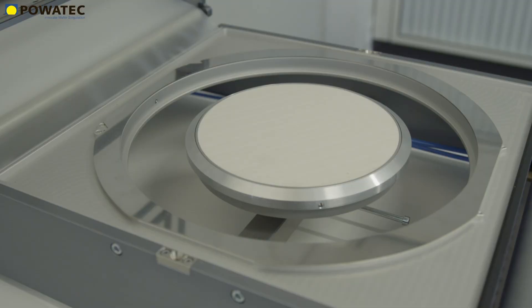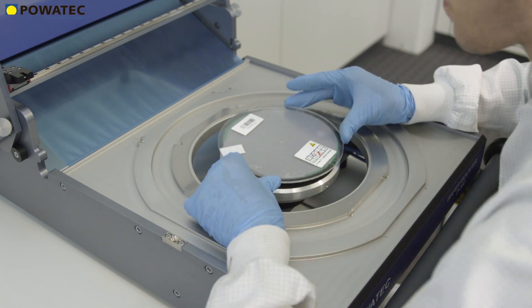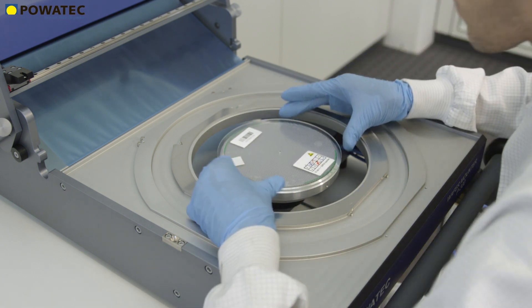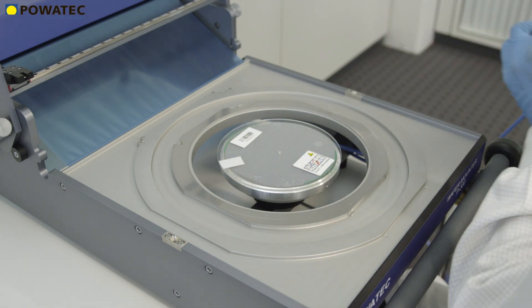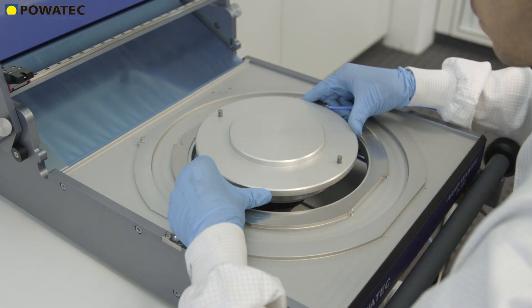In addition, a wide variety of chucks are available for specialized applications. This includes a ceramic chuck for the highest demands on surface flatness, or a non-contact chuck to protect even curved or fragile substrates during lamination. It is also possible to work with heated chucks up to 120 degrees Celsius or to contact Povitec for a customer-specific shape.